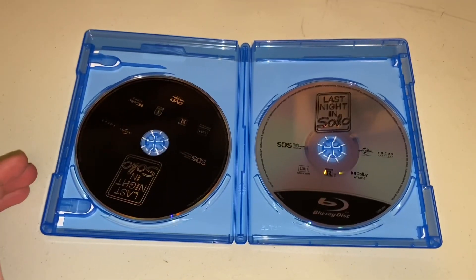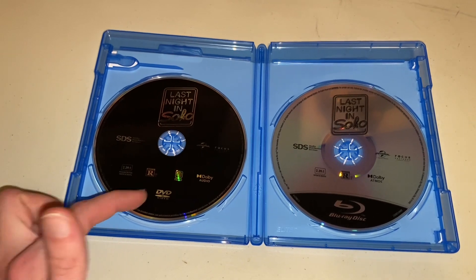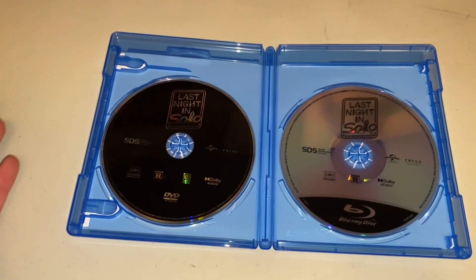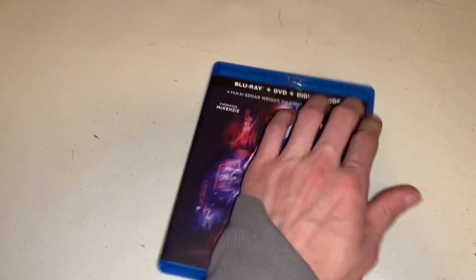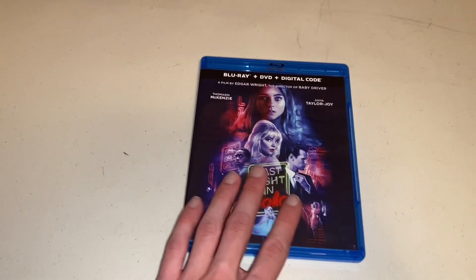Now I will flip the camera around so you can see what I see. So once you open it, this is what it greets you with. Sadly, there is no artwork to it whatsoever. It's just Last Night in Soho — the DVD copy and then the Blu-ray copy. The only difference is that the Blu-ray one kind of has that reflection to it, while the DVD is just black. But if we take a look at it out of its packaging, that is what it looks like. I love the double staircase — that's really cool.